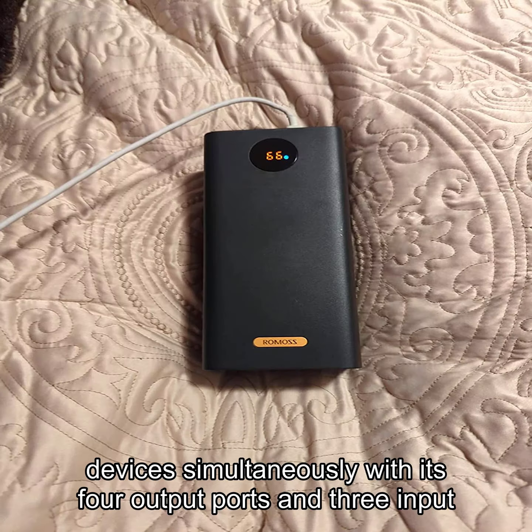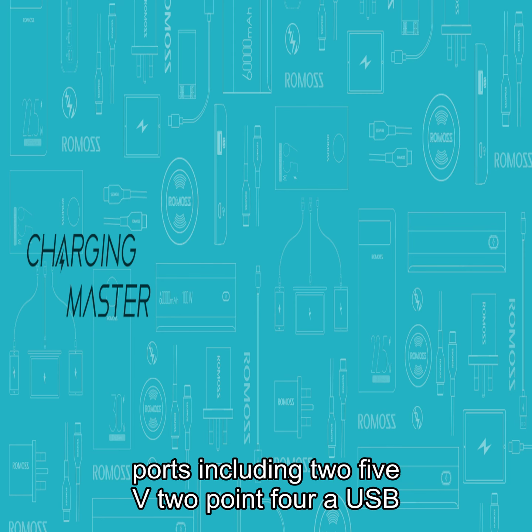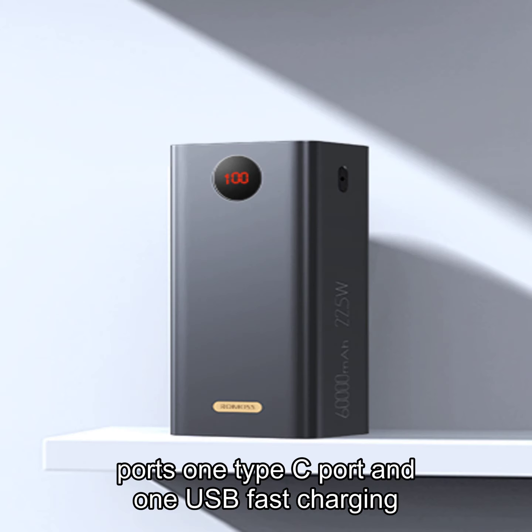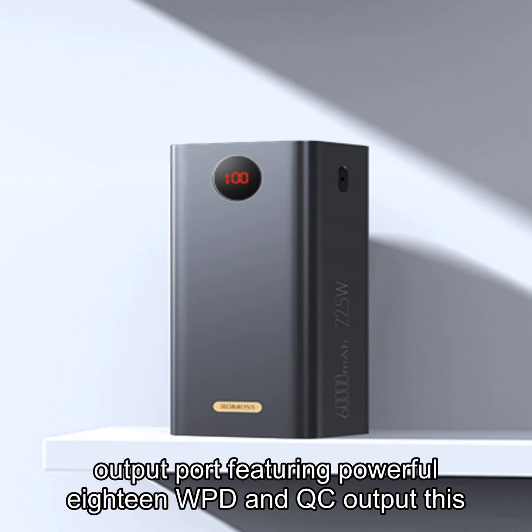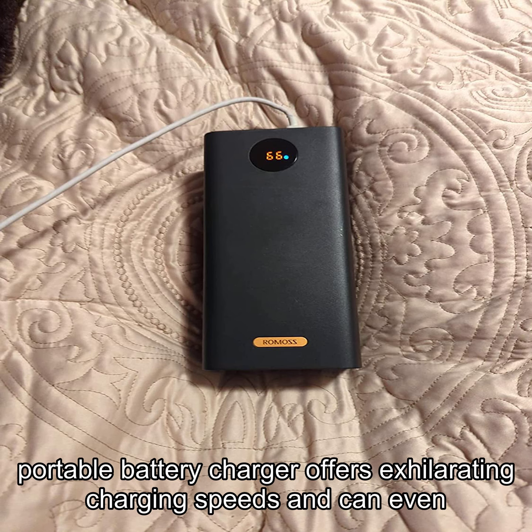You can charge multiple devices simultaneously with its four output ports and three input ports, including 2.5V 2.4A USB ports, one Type-C port, and one USB fast charging output port. Featuring powerful 18W PD and QC output, this portable battery charger offers exhilarating charging speeds.